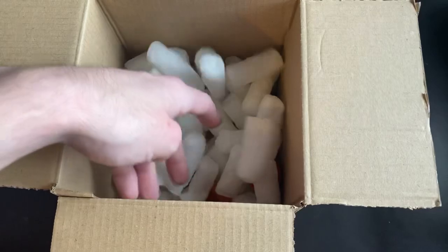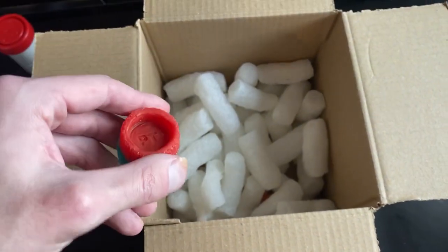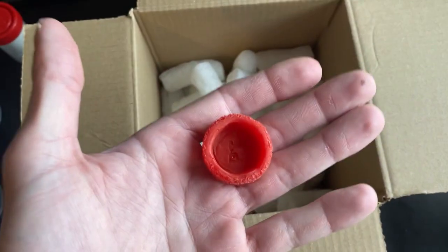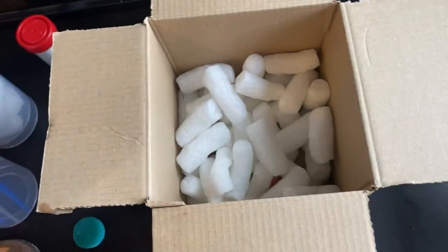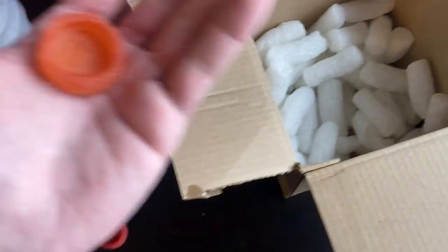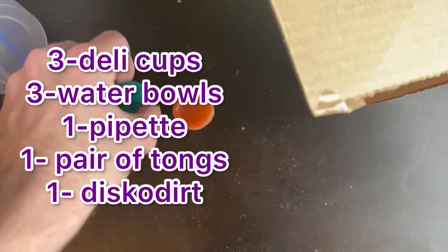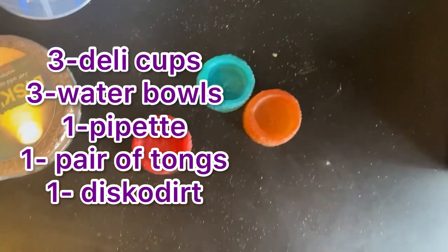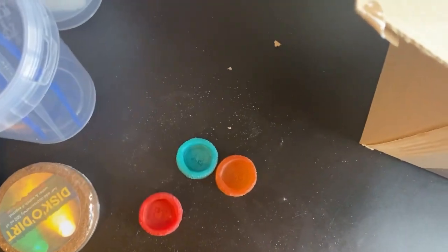I thought that was it, but as I was making sure that was everything I found these. These are the Portsmouth Trenchler water bowls — you get three of them: a red one, a green one, and an orange one. I do think these look pretty cool. I will use one in the enclosure we're going to be doing today. So: three water dishes, three arboreal starter kits, one pipette, one pair of tongs, and a discolodet — that's everything in the box.